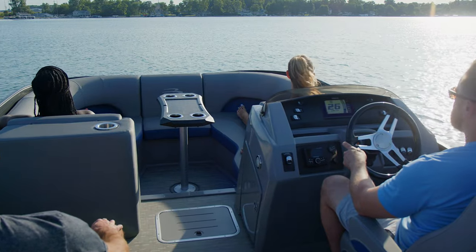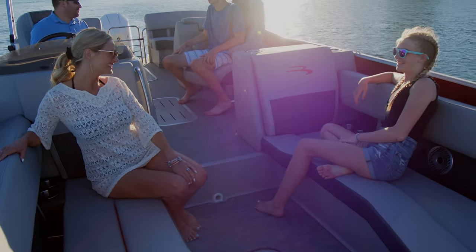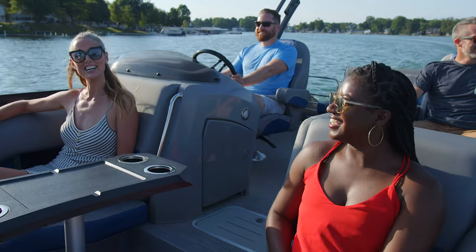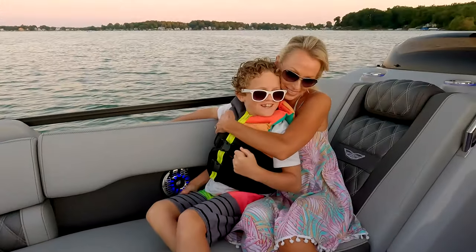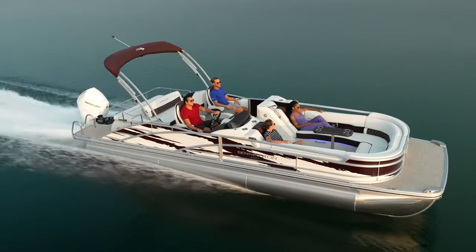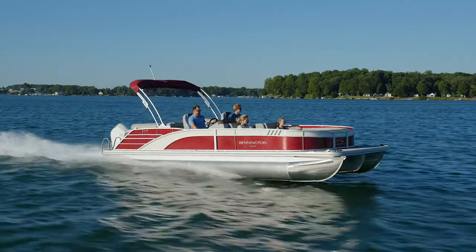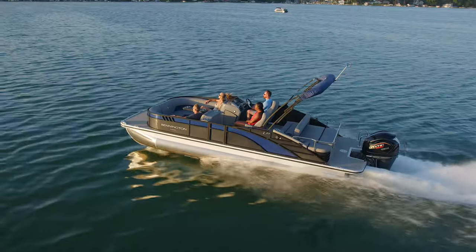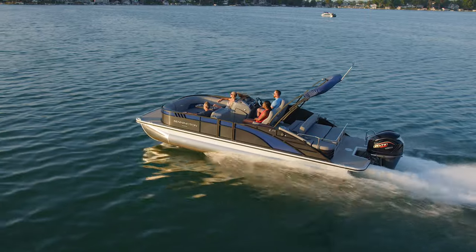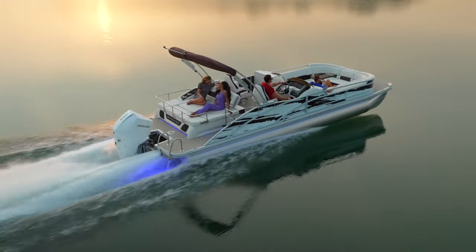The U-lounge seating in the bow of the boat is standard, with a removable table that converts from spacious lounging to snacks and entertaining in seconds. Close to the water and with a great view of all the action, it will quickly become your favorite place to enjoy your time out on the water. This is one of those boats that until you ride in it you just don't realize how great the performance is. The Bowrider carves out the corners and handles like a speedboat while giving you the stability you expect out of one of our Bennington pontoons. You just got to drive it to see what I'm talking about — it's amazing.